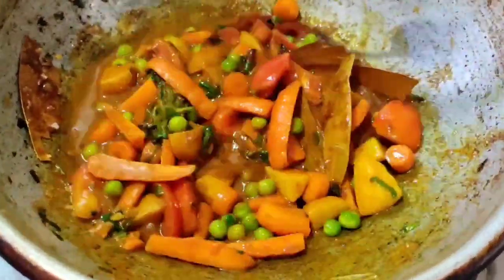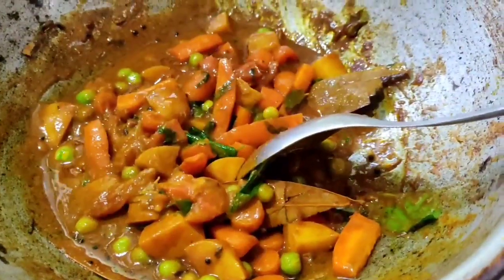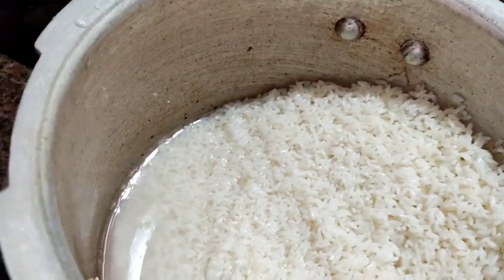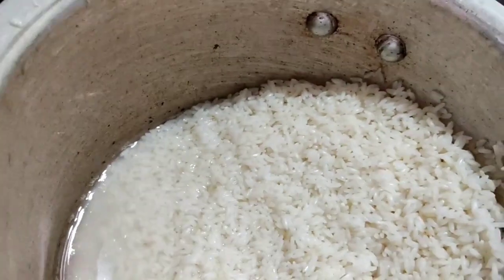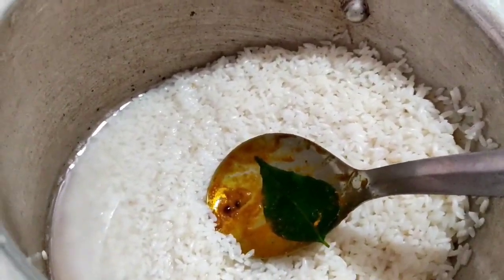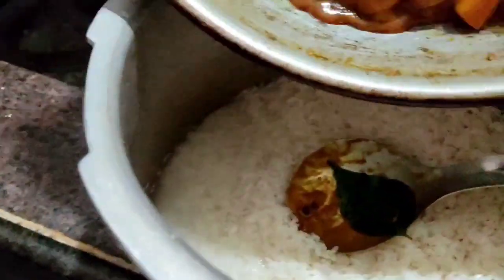We will mix the ingredients together. I will add it to the top. I will add it to the top. This is the top.